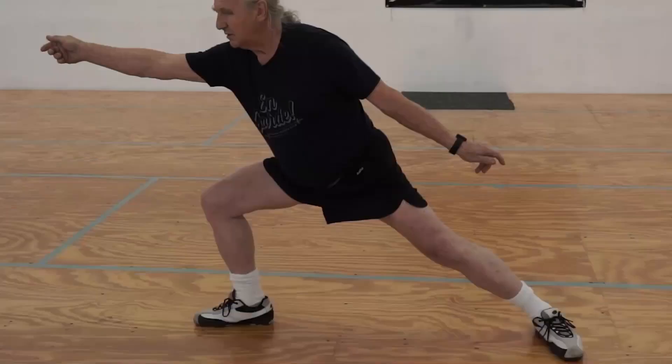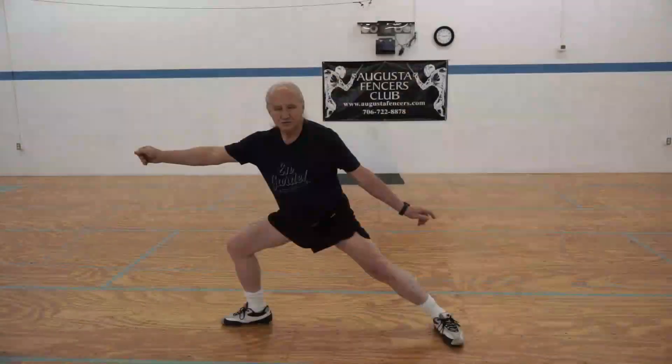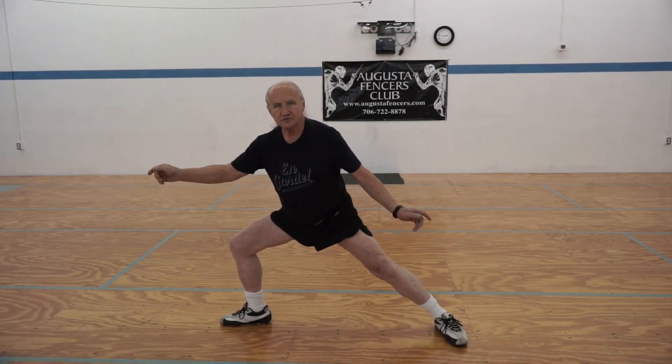This correctly coordinated action should bring us back and slightly up at the end — and not up and then back. It should look like this. So this action becomes this action.